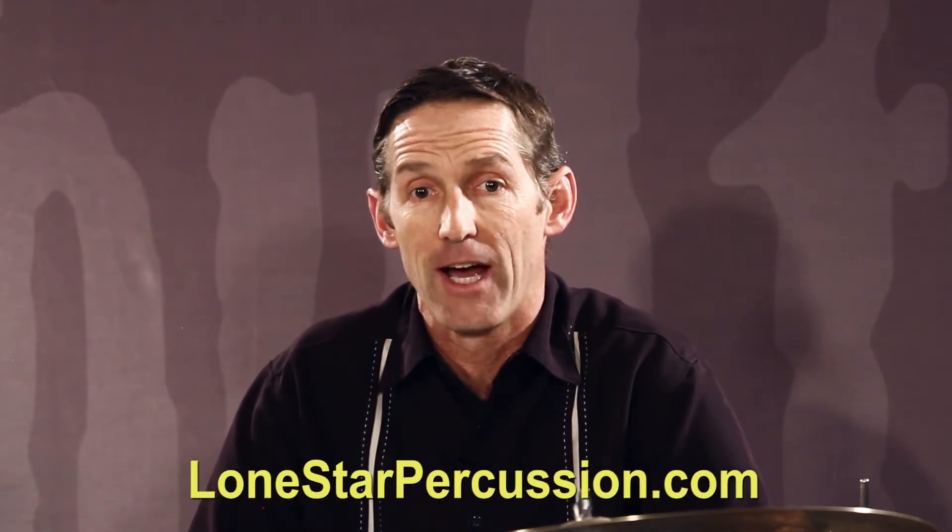My name is Matt Mattson, and welcome to a series of videos covering some of the concepts introduced in my book, Melodic Stick Control, which is now available at lonestarpercussion.com. These videos will provide some visual insight for those who have started working out of Melodic Stick Control, and also hopefully get those of you who have not yet purchased it excited about the musical possibilities of applying the concepts and practice methods introduced in my book.